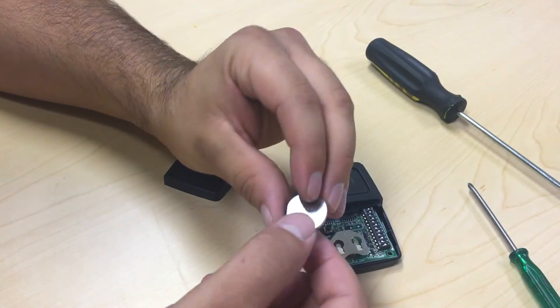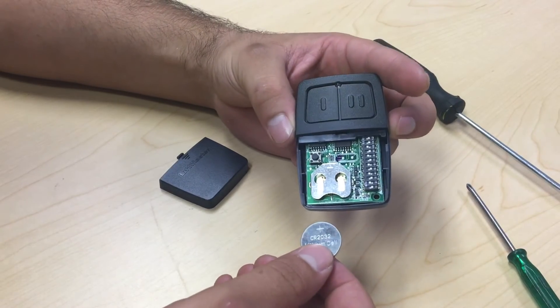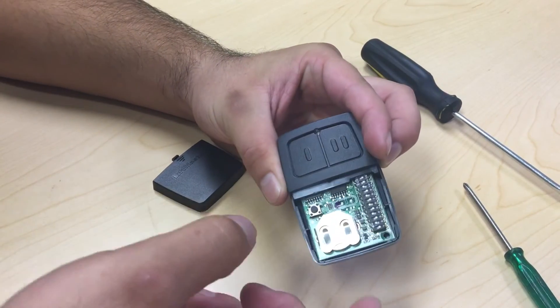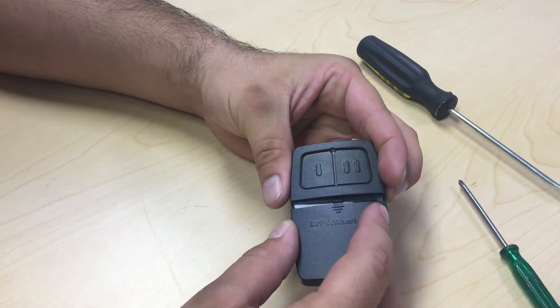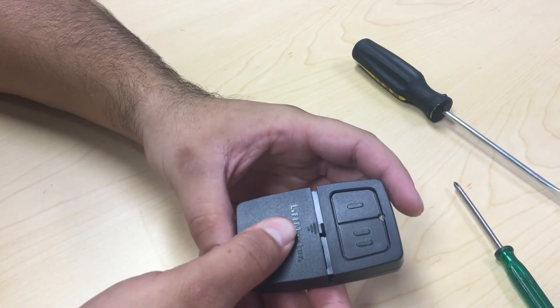Taking your new battery, line up your plus side on your battery with the plus side on your holster. Slide your battery in and double check to make sure that it's at the front of the holster. We can now take your cover, placing it over the top of the remote, and slide forward till it clicks.